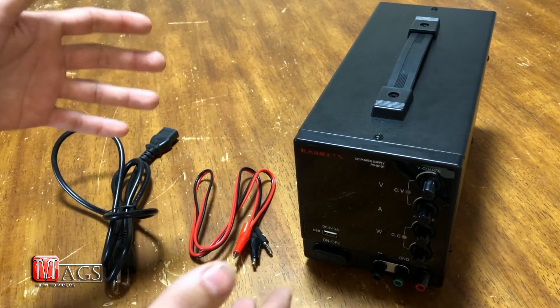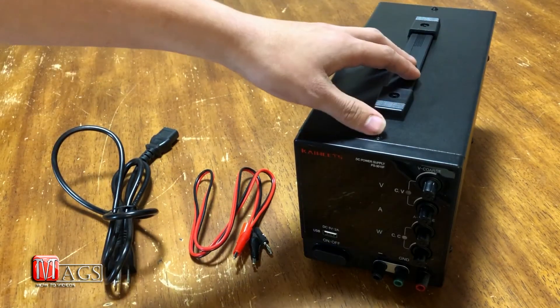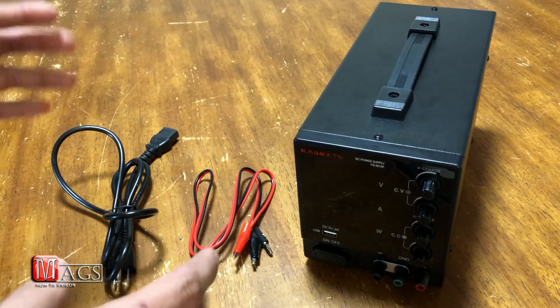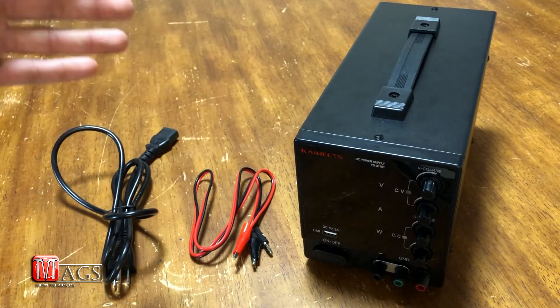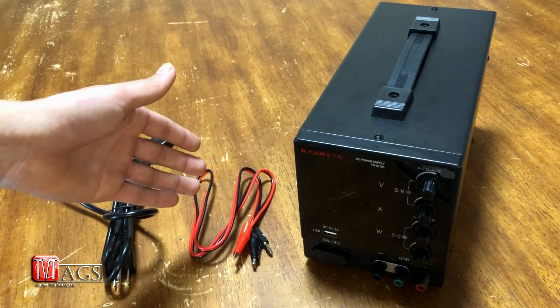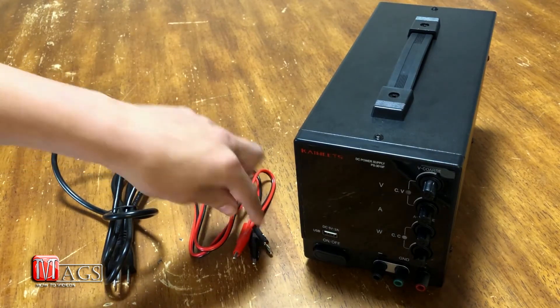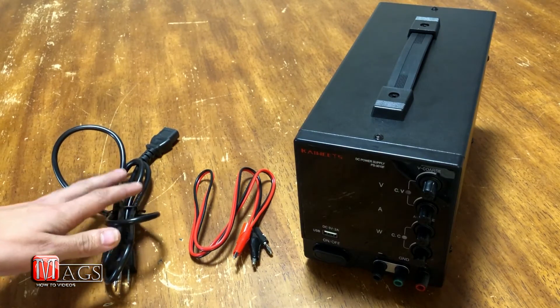Here you can see I already have it unpackaged. When it came in the mail it came well packaged inside a box which was inside another box, so definitely well protected. Inside you will find the DC power supply itself, one set of dual negative and positive gator clips with banana connectors, and one standard power supply cable.